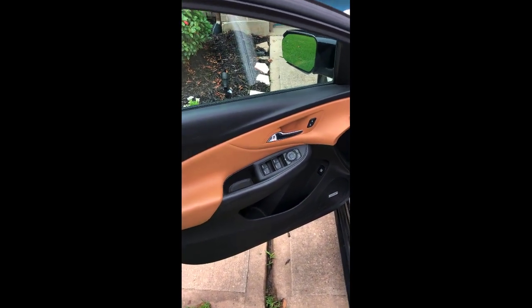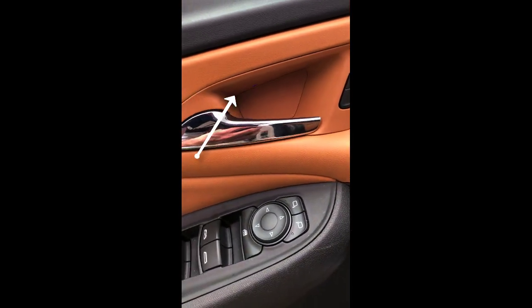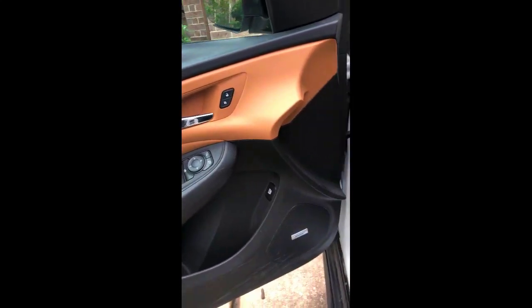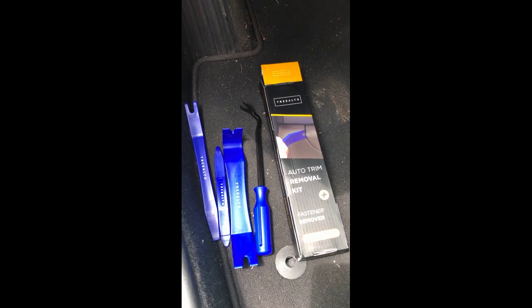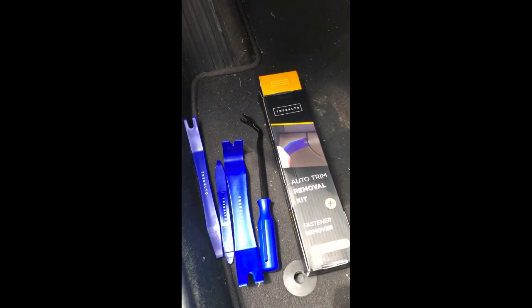There are going to be two different sets of screws that you want to remove. The first is going to be right below the window controls and the second is going to be in a compartment right above the door handle. You don't have to have any specialized tools, but I found these trim removal tools are nice to have — I paid about nine bucks for this kit on Amazon, I'll link it in the description below.